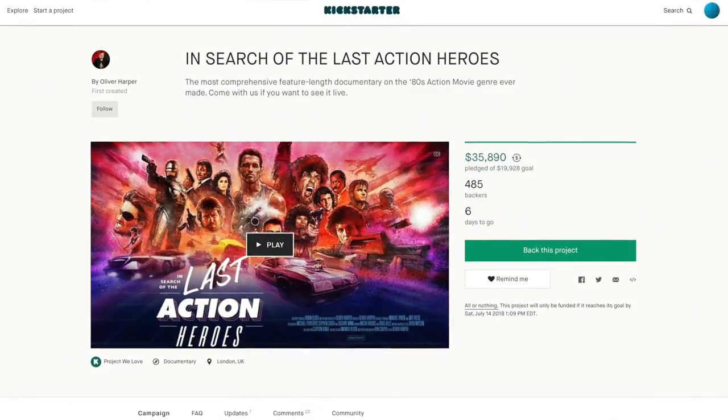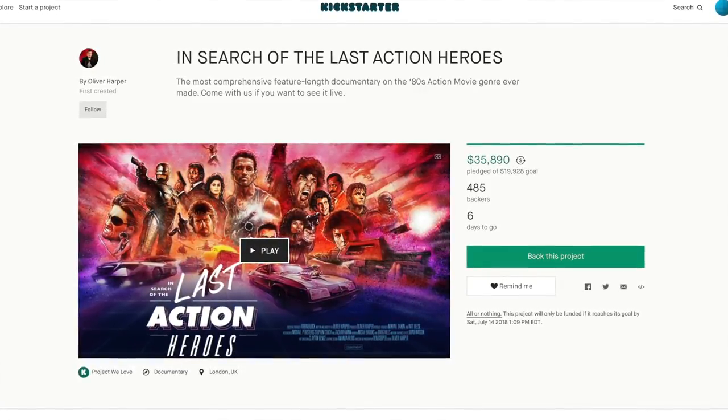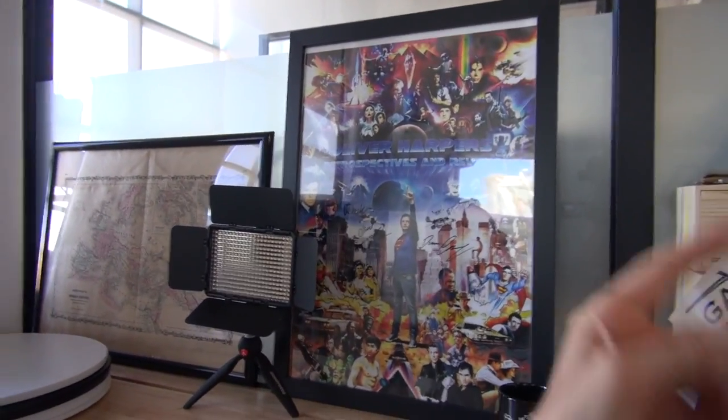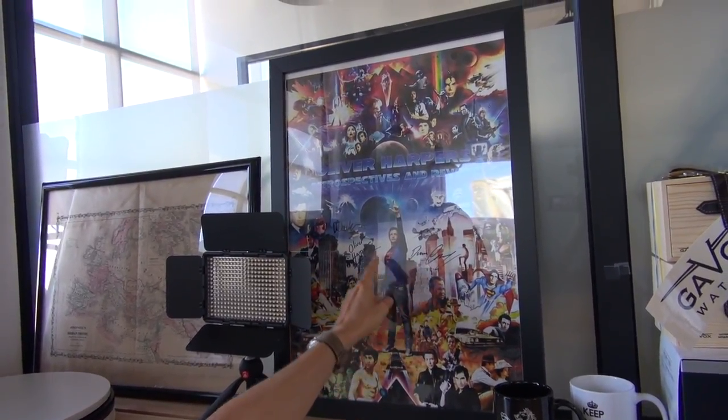I just want to say a massive congrats to Oliver — he just surpassed 100,000 subscribers. Not only that, he's got a really cool Kickstarter project, a documentary he's making about action movies — I think of the 80s, maybe a little bit of the 90s. Do check his channel out. Oh, and there's Duncan Casey's signature on the poster. Shout out to Duncan as well — congrats on getting married. We'll catch up with him soon if you're not familiar with Duncan from the James Bond live shows.